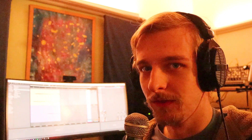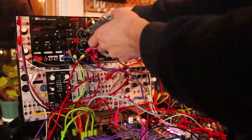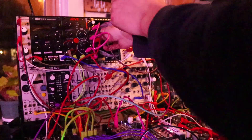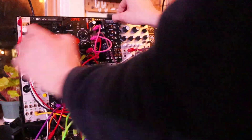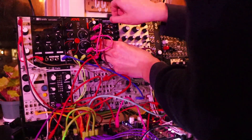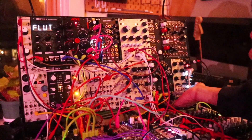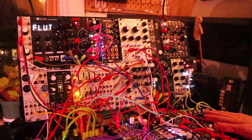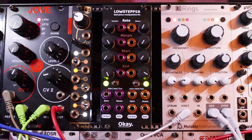Let me put it in the case. I'm gonna need to make room for it. Okay let's figure out what these knobs do.